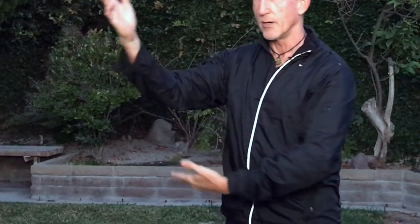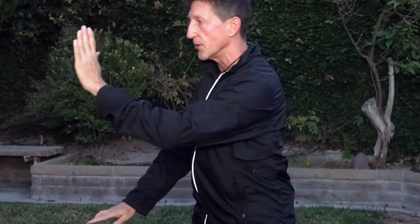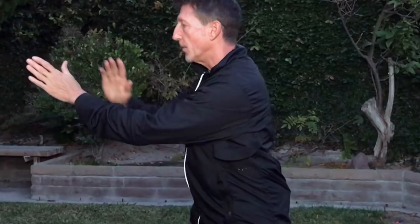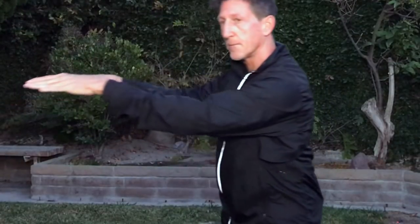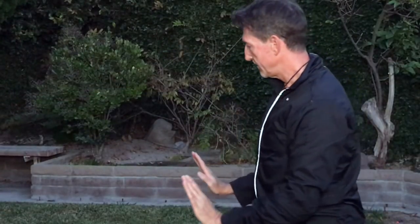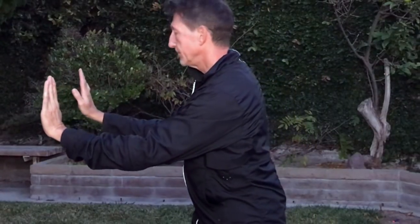Here's what it looks like all together — just the hands — from the cross hands position, sliding all the way around. Remember, I'm going to be turning away from you. I'll do it at a shallower angle just so that you can see this, but remember that it's actually a big 135-degree turn. That's what the hands do in this position.